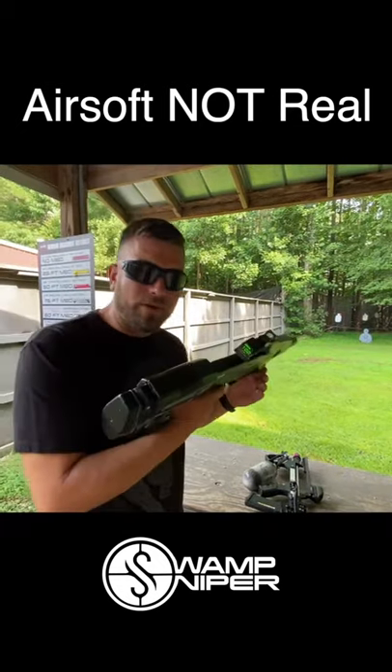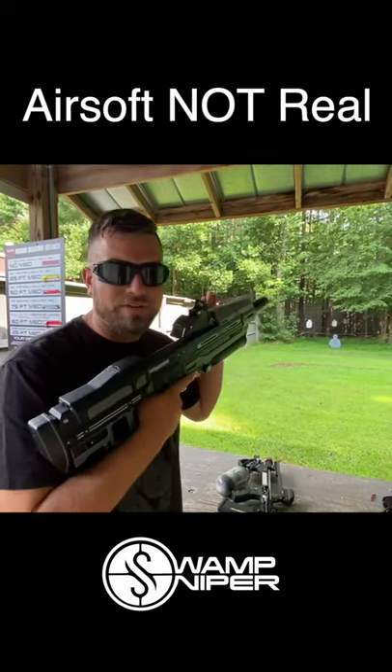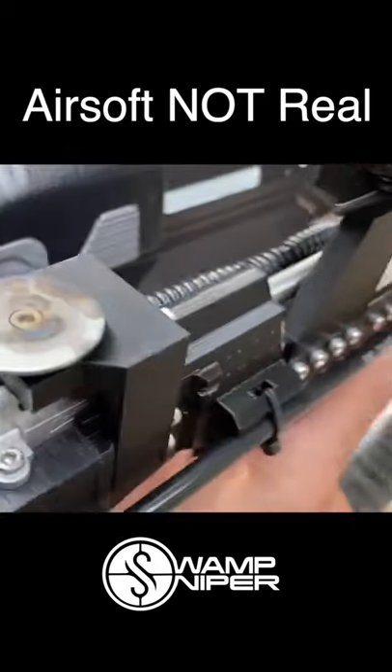I think Ryan has a real thing for bullpups. It's lightweight. I love that you're just holding the tank up front, and it actually has a working tracer unit, which is super cool. TDC — top dead center — pop-ups right here.